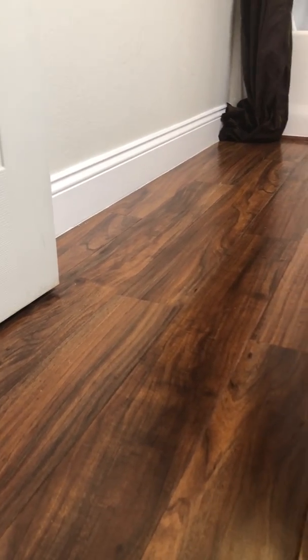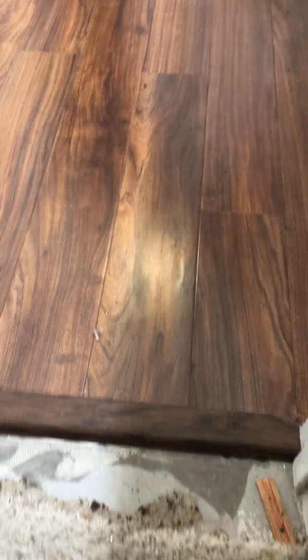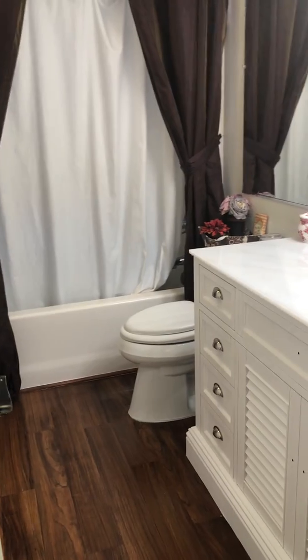I also went with a taller baseboard of five and a half inch versus the four, and it looks a lot nicer. The thresholds are in at both ends. Sorry for the carpet, but new carpet's coming on Thursday. So that's it — that's a wrap. This project's pretty much done.